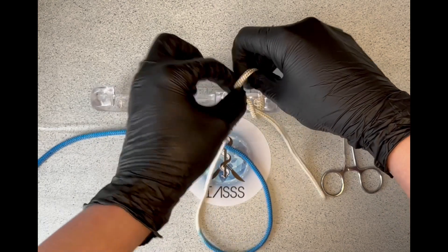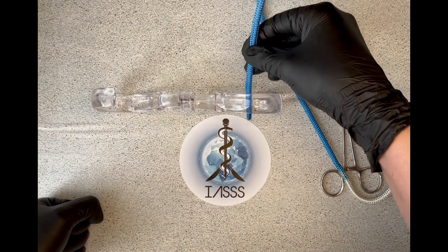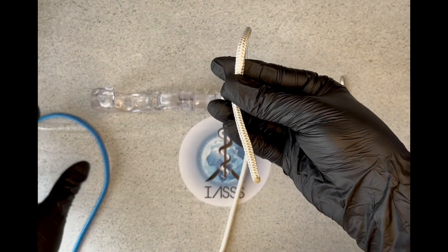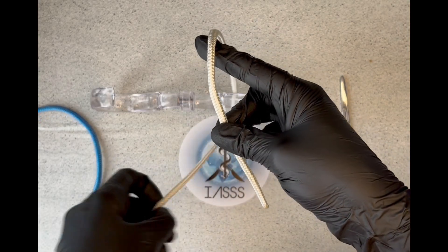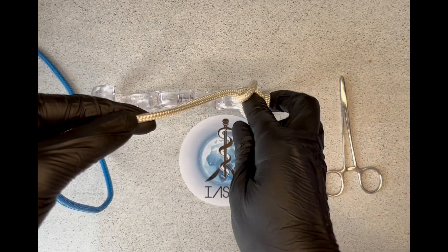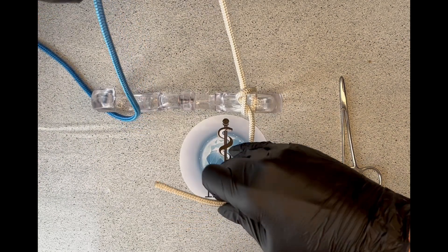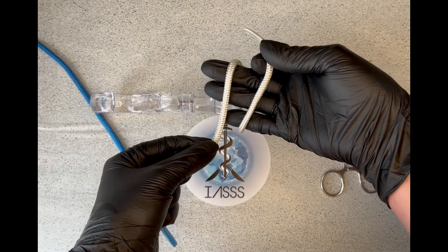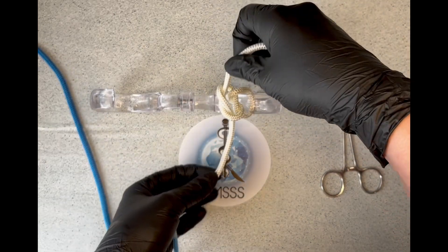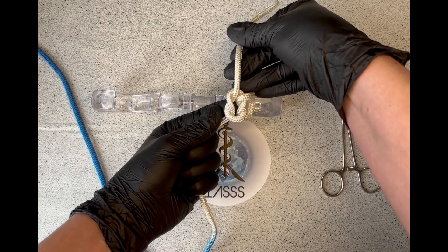To show you again: take your suturing material, place it through the tissue, pull it towards yourself. Take the free end between your middle finger and thumb, extend your index finger and bring the suturing material up into a four. Take your index finger around and thread the loop through, then pull that towards yourself. Flip this hand over and place your other end in parallel to it. Middle finger goes over and under, extend that away from yourself, and that brings you into your beautiful reef knot. That is the reef knot completed.